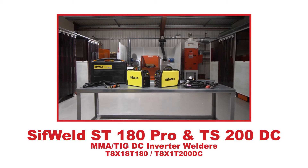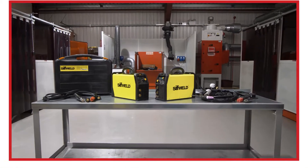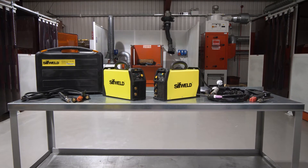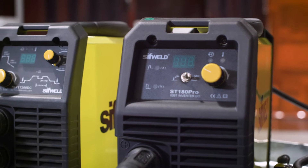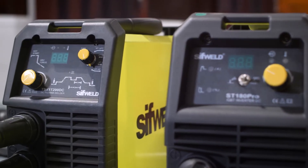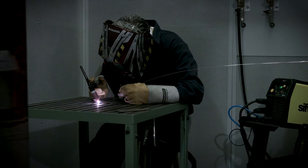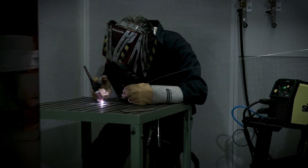Introducing the SIFTWELD ST180PRO and the TS200DC Inverter Welders from Weldability SIFT — two highly portable, powerful and fully digital welding machines for stick and TIG welding on a 230 volt single phase power supply.